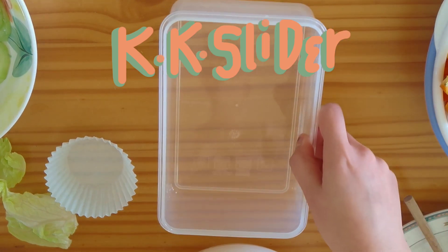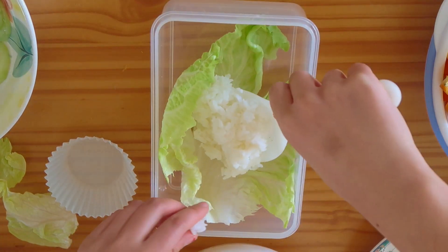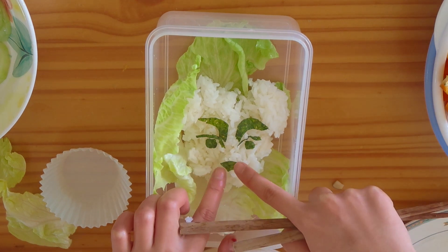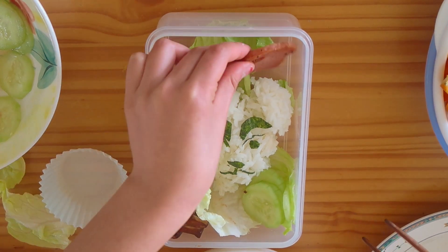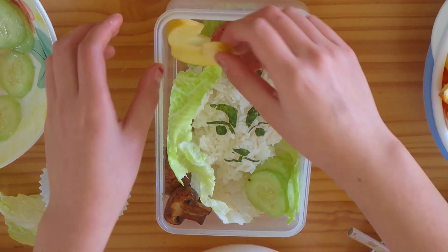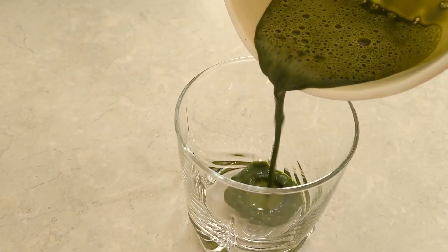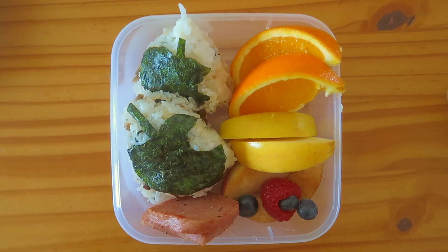And then K.K. Slider. I am very proud of this. I put so much work into making sure K.K. Slider would not be dishonored by this bento box. And look at him! He looks so good! And then a quick matcha latte. And with that, we have all our bento boxes.